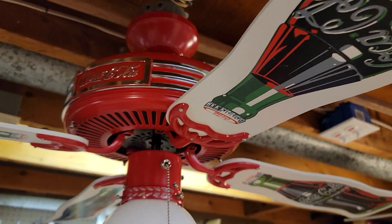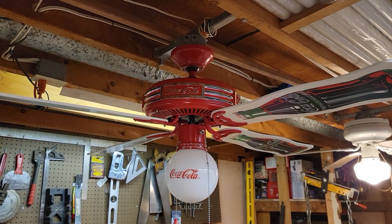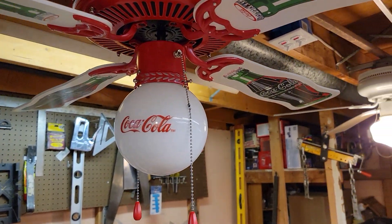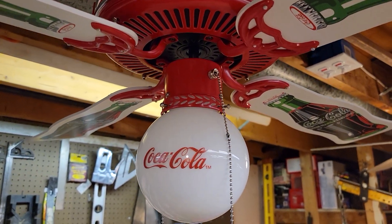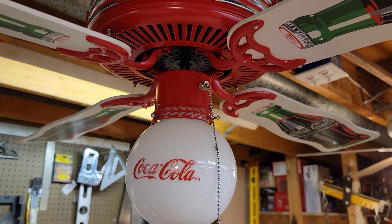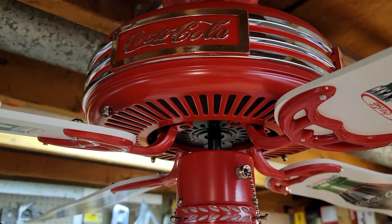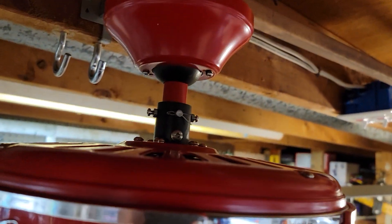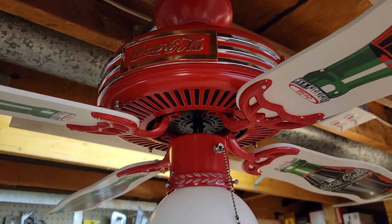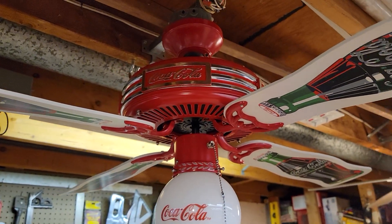There are quite a few different variations of the Coke fan, which of course look alike but have slight differences. Some have the integrated light like this one. Some have a switch cap with a three-and-a-half-inch red fitter bolted to the bottom where the light can be removed. There are also models with a slightly smaller motor housing that are flush mountable, while these two are downrod-only fans. I've seen these with multiple motor types, so there are quite a few variations floating around.